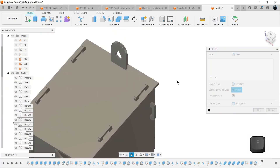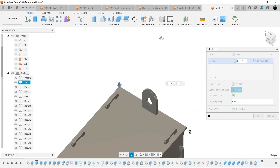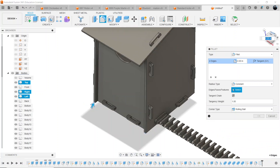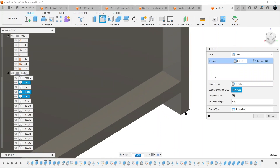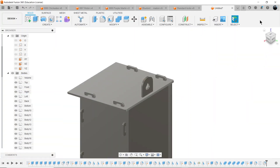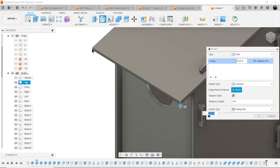Some additional filleting to minimize sharp edges — just small ones throughout the back side and other bodies, value T. For the front I'm going to fillet a larger amount — one inch — and that looks nice.